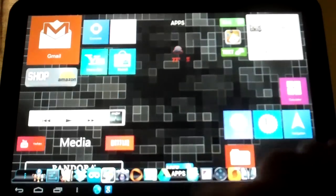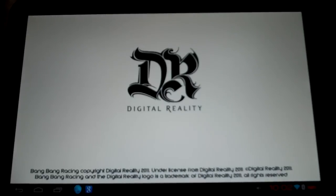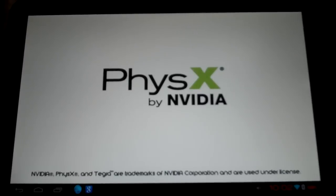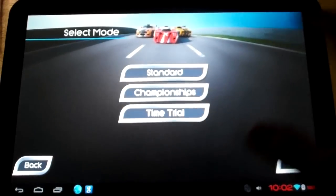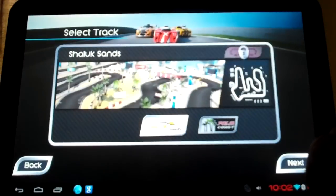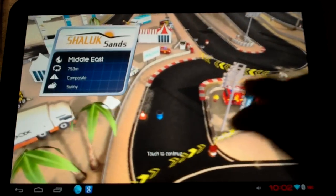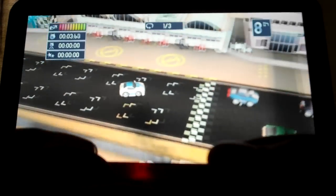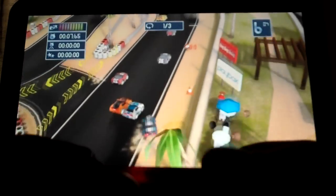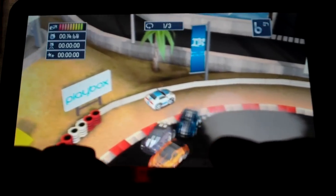Then go back and start up the game. Now I'm ready to go. The controls that I have right now are set for auto acceleration, so I would only need to use the joystick.